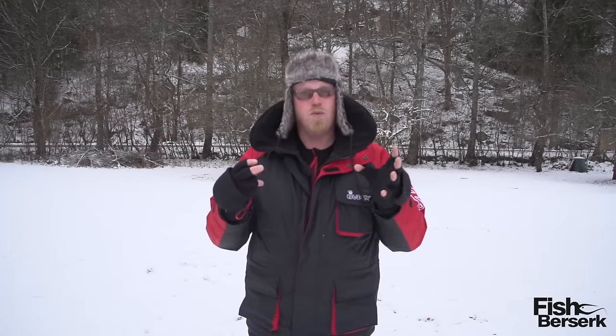I was guaranteed to be kept warm, and I was. I hope you found this review helpful. See ya!